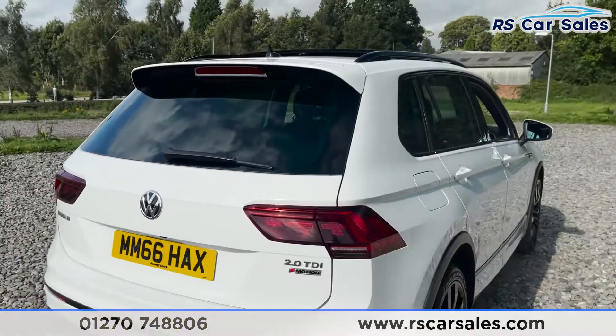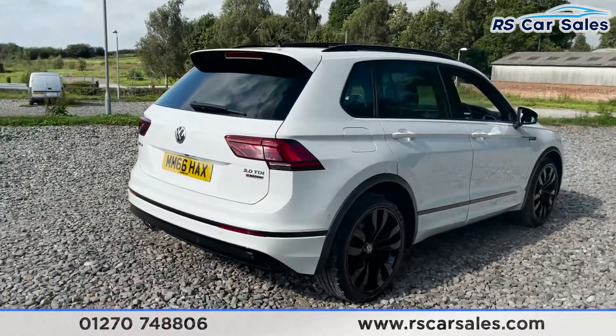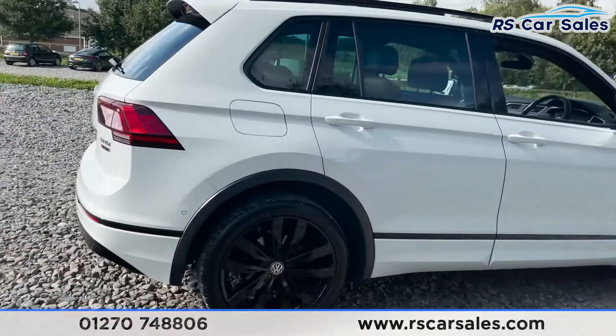As you can see the vehicle itself is free from any major marks, dents or scratches, and there's a closer look at that last alloy wheel.